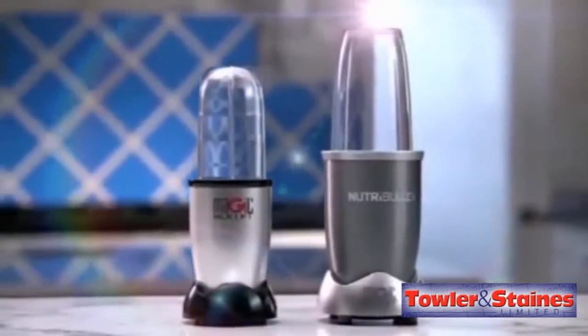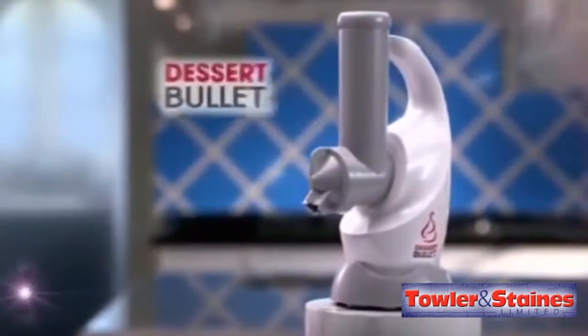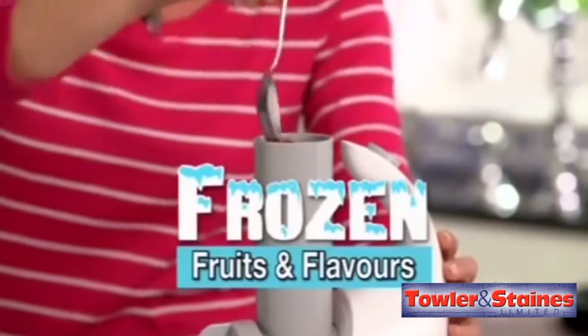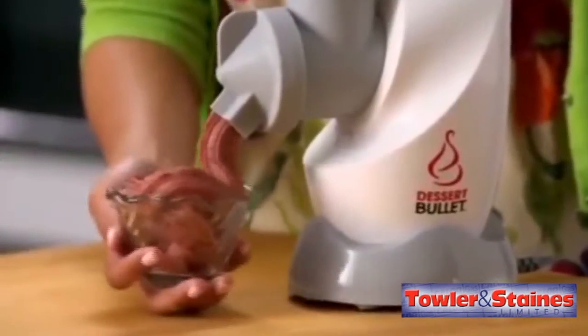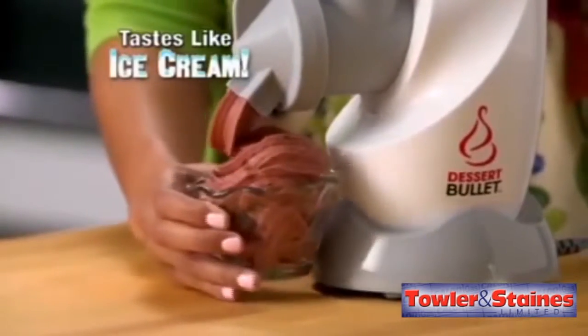From the makers of the original Magic Bullet and the Nutribullet comes the all-new Dessert Bullet, the 10-second healthy dessert maker. The Dessert Bullet turns ordinary frozen fruits and flavors into a rich, thick, delicious dessert that tastes just like your favorite ice cream.